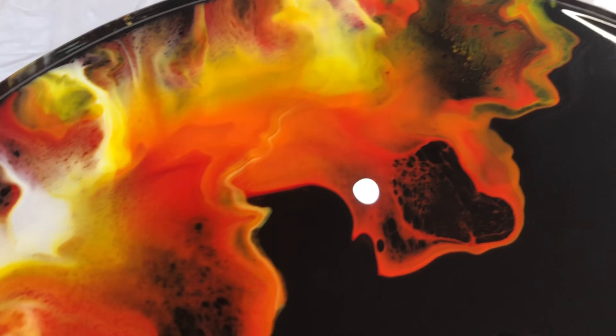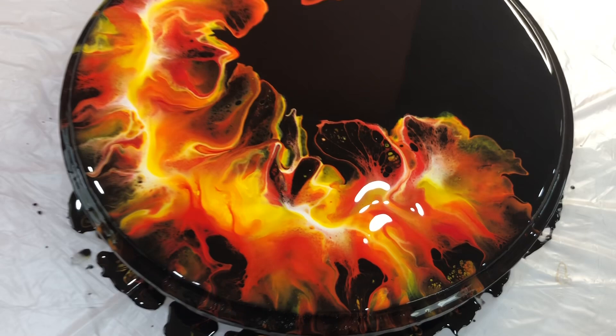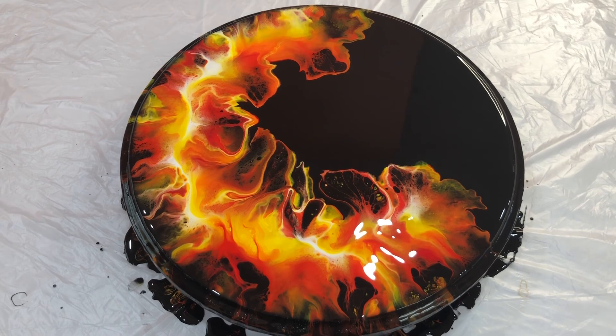Isn't it beautiful? Perfect against the black base. I'm happy with how this one has turned out. Fire is what I wanted and fire is what I get.